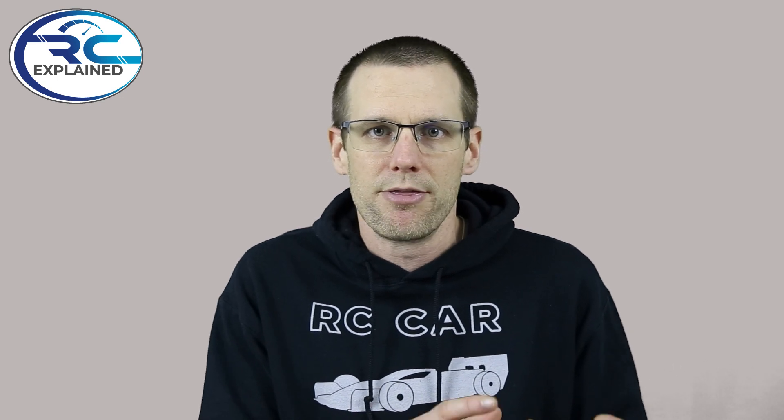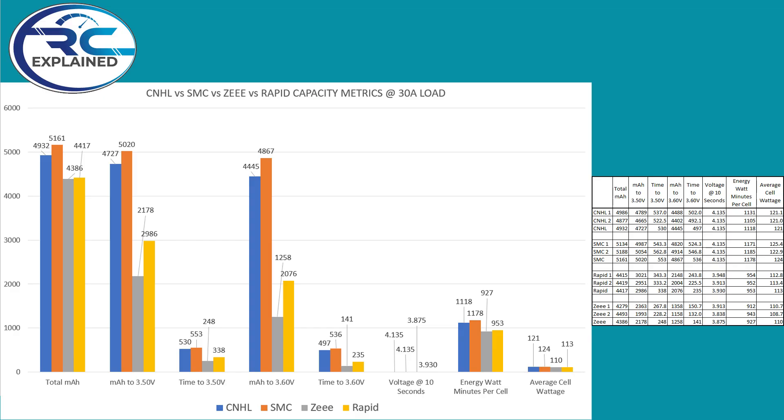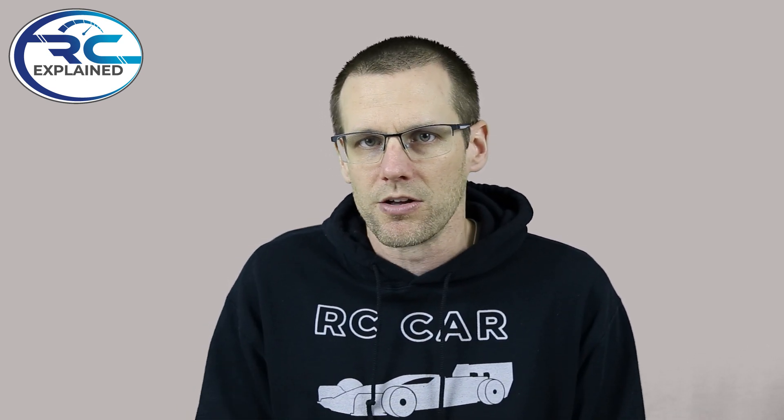What we're going to do is charge up the batteries and then discharge them at a rate of 30 amps. Now 30 amps is a moderate rate, which should show us exactly what we should expect out of a radio controlled vehicle. I think 30 amps is a really good indication of the performance from a real world capacity point of view.